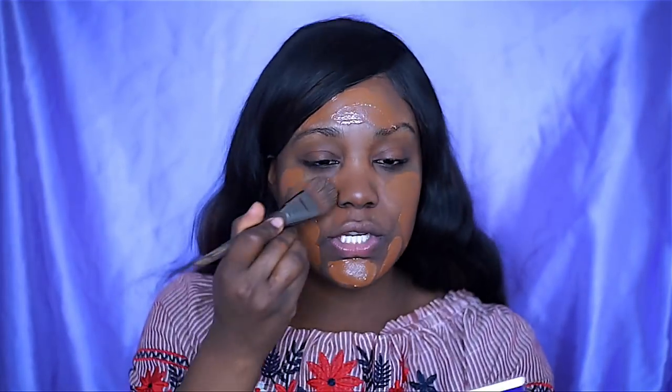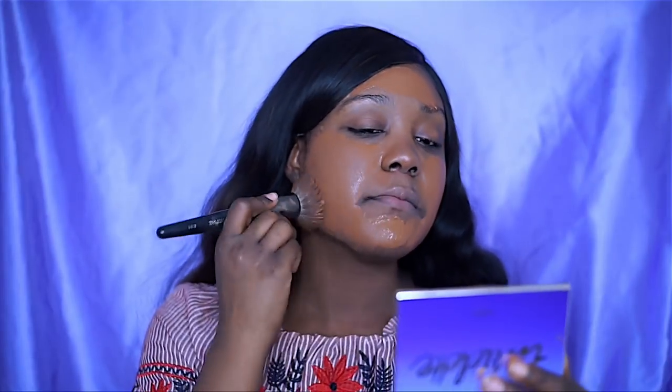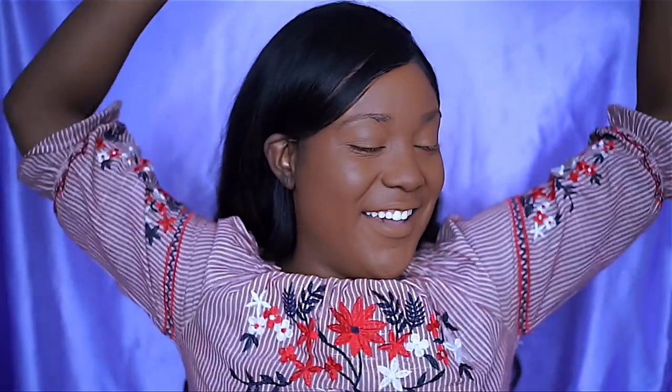I'm going to blend out my foundation — just applying a little bit more by my cheek area and using dabbing motions to blend it out onto the skin. If you're looking for a drugstore foundation, I do recommend the Maybelline 24 Hour Foundation. I honestly don't need as much foundation half the time, but I just love a full-on look.